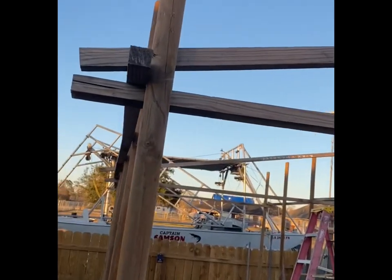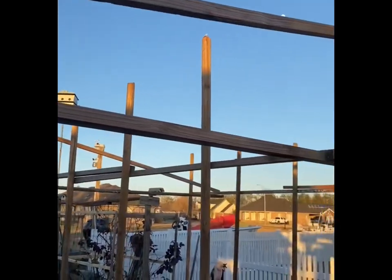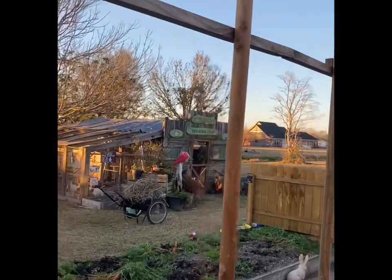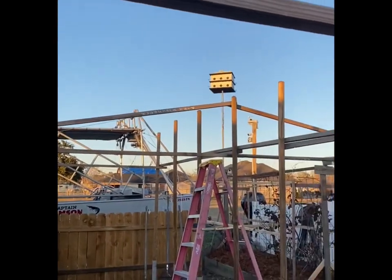The reason is, if you've got an eight-foot wall and the wind blows, it can blow a wall down. But if you tie in all these frames together, they all support each other.